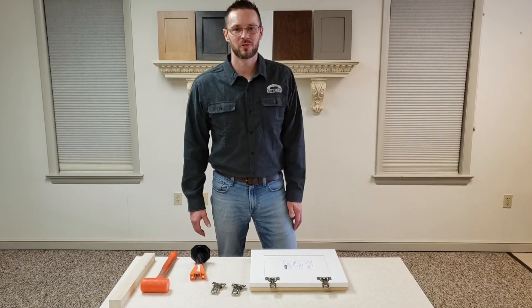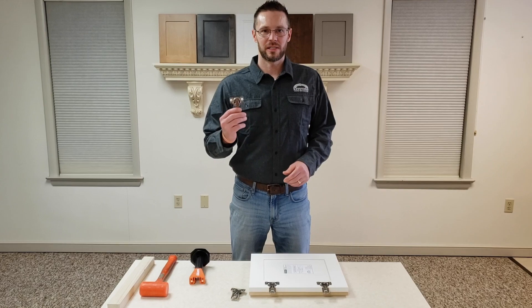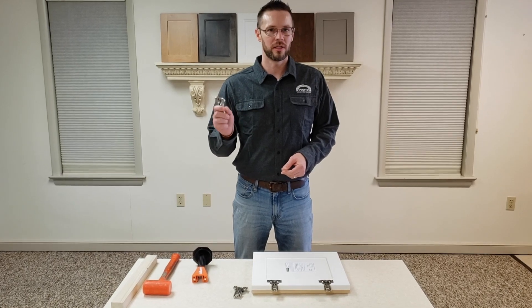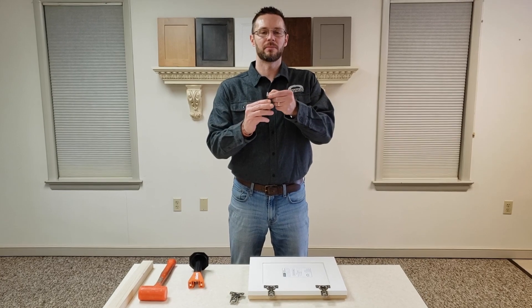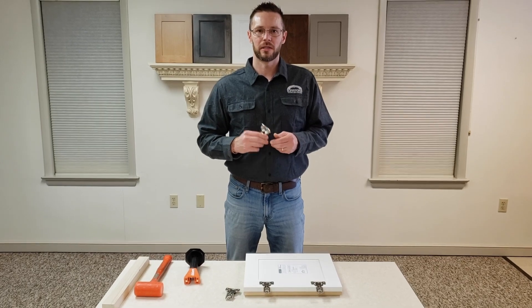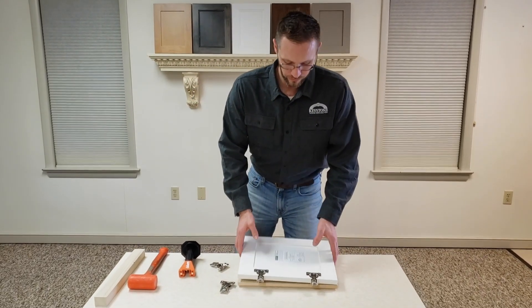Hey everybody, Dan from Keystone Wood Specialties here to tell you about how to install our new Press-in Compact Blue Motion hinges. The Press-in Compact Blue Motion hinges are just like the screw-in type, the only difference is these already have the screws installed and these 8mm plugs are already attached for fast installation.